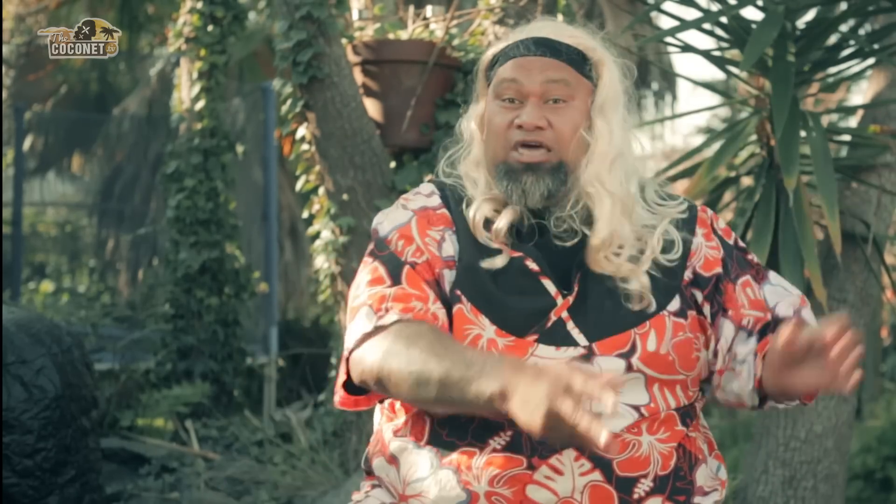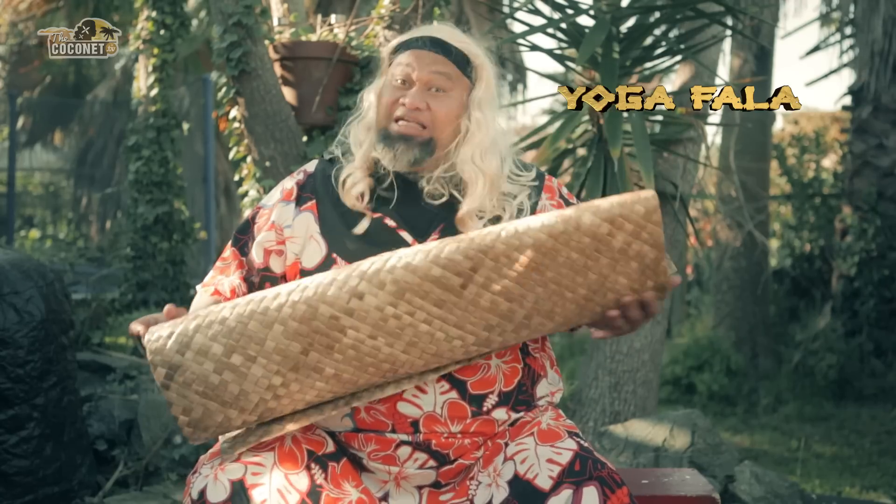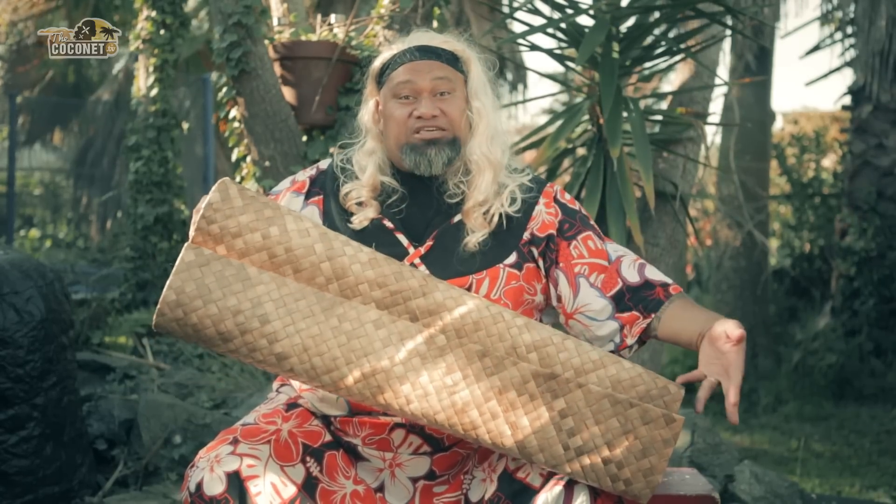Also, who needs a yoga mat when you can use a yoga fella? That's right, every family has got one of these — either under the bed or on the wall covering the holes from when you had the last argument about your in-laws.